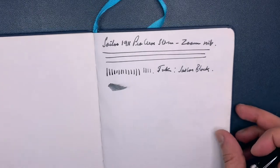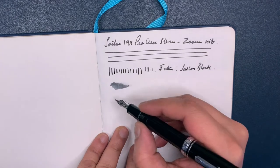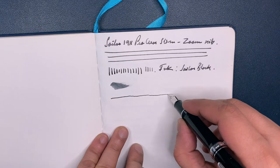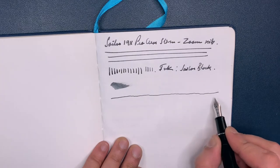I suppose we can do one test with this nib: I start off like this and then I'll just move my hand higher up like this so that you get a sense of how it works — no pressure. So you can see it starts off with a broader line and it becomes thinner and thinner.